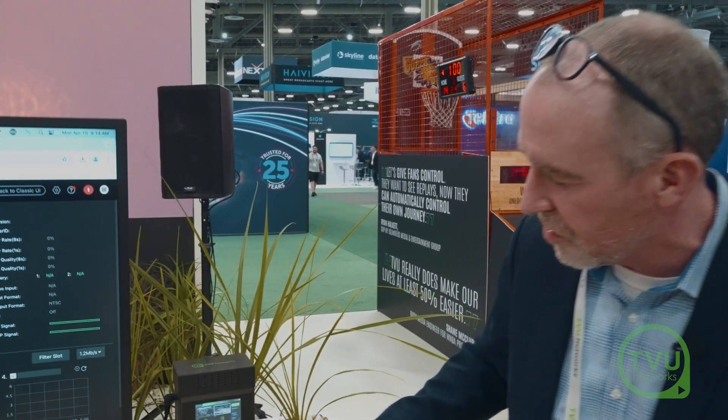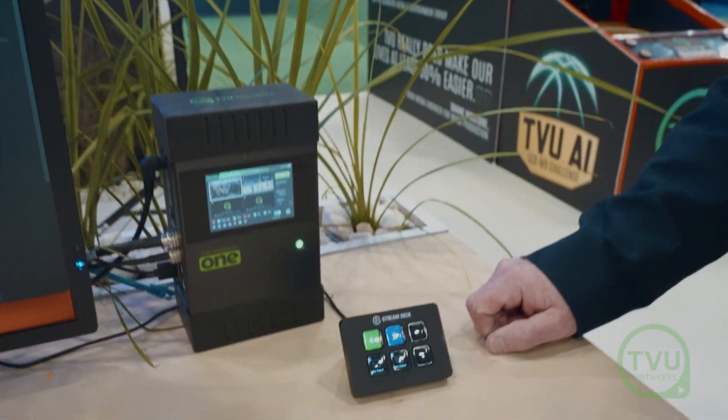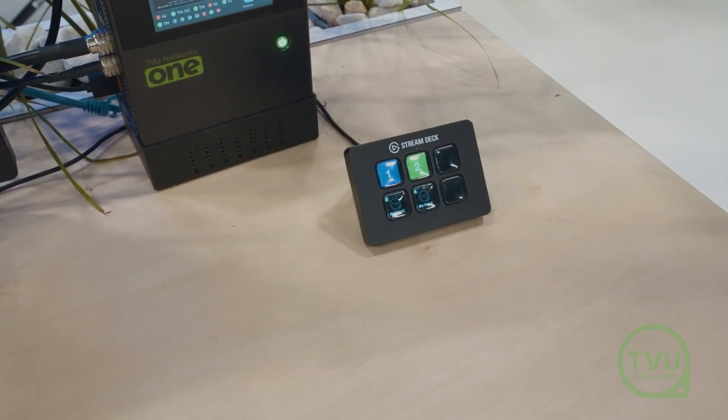I can also do it from the Stream Deck. From the Stream Deck here you can see I can do the same thing — it's just connected by USB to the pack. It's a nice little external interface.